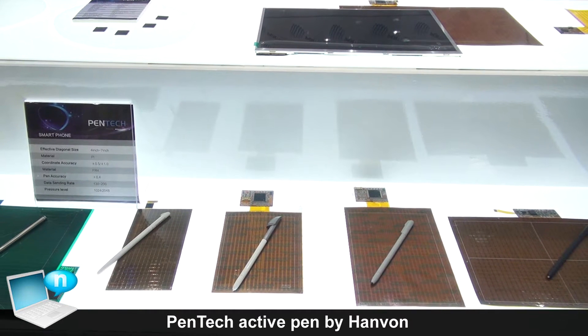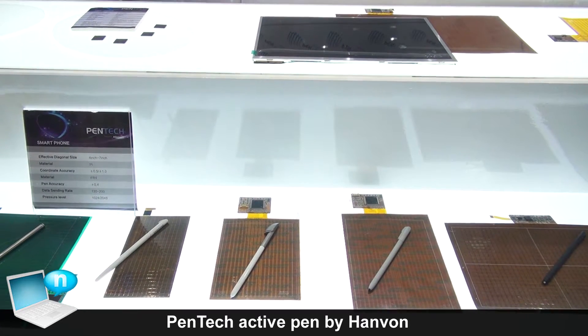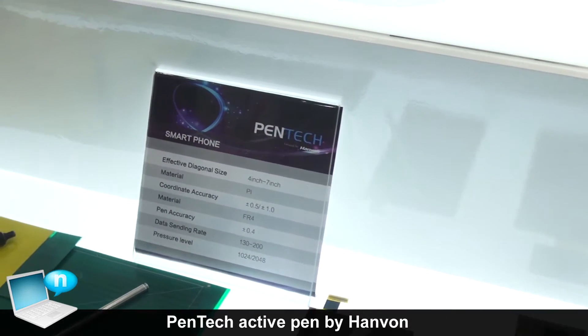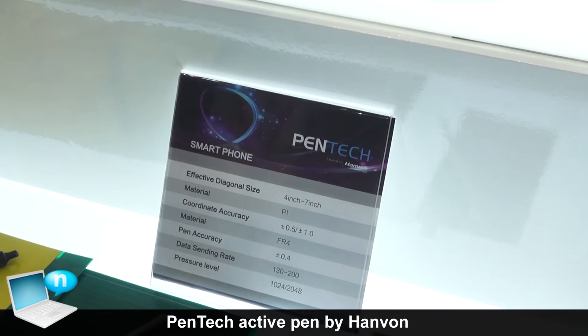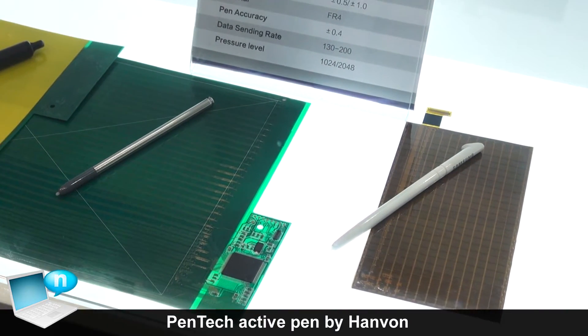PENTECH is a company from Panvon. We are the pen technology solution provider. We make pens based on induction pens, also called electromagnetic technology.